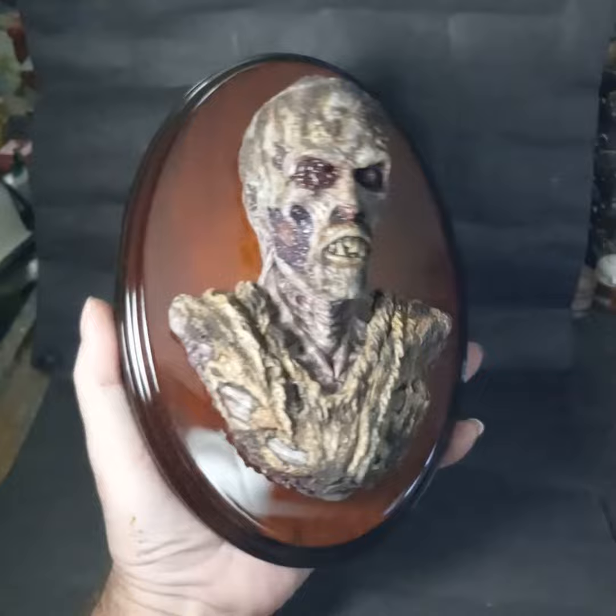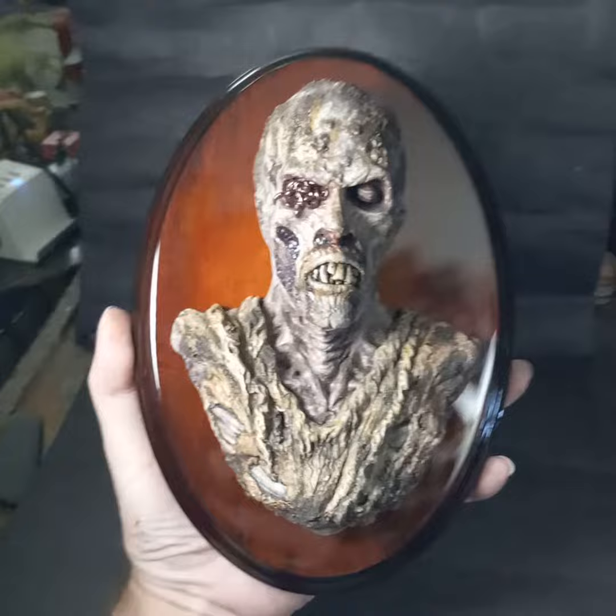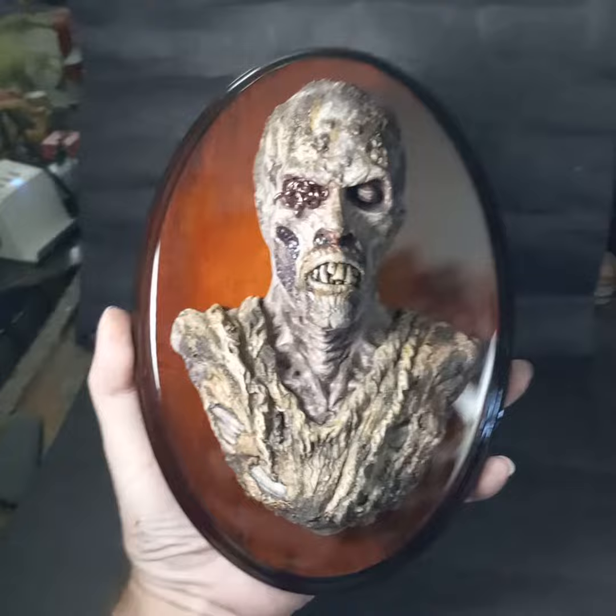As soon as I'm done taking pictures and editing, this will be up and available on my Etsy store, Cthulhu Gizzard, as a painted finished piece. He's also available as an unpainted resin casting if you'd like to paint one up yourself. Thanks for looking, and stay safe out there!